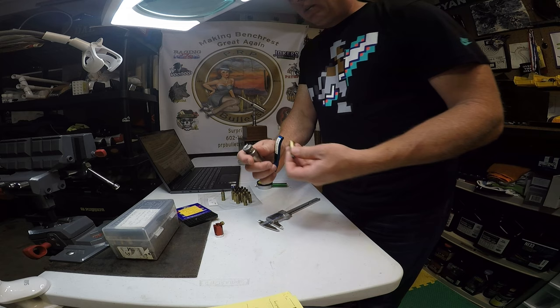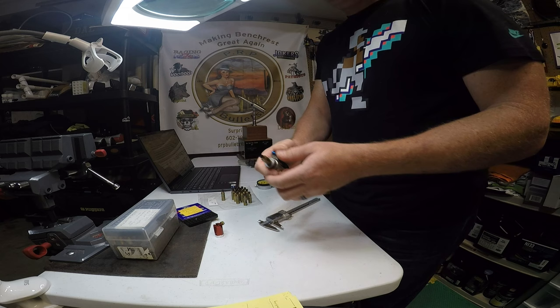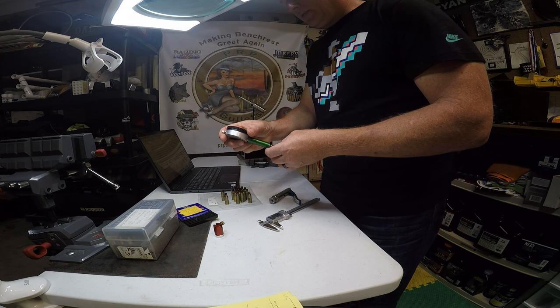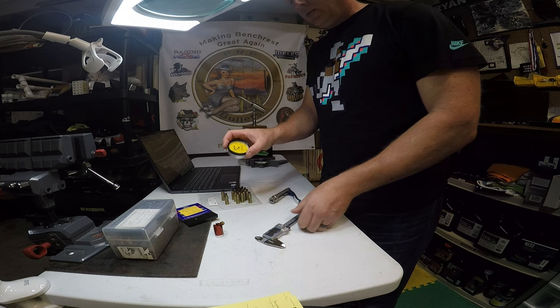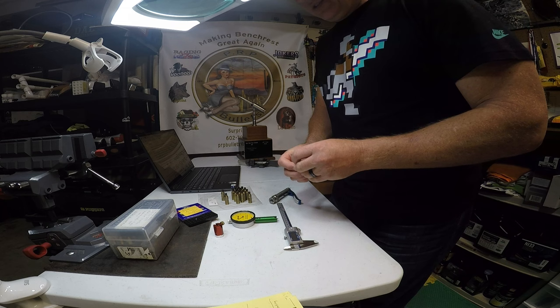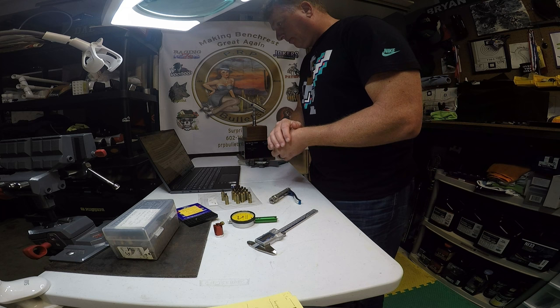I seated all the primers using the PMA tool. When I seat with this tool, I throw the brass piece in, do an initial full-force seat, then turn it about 180 degrees and give it a second seat — I find that makes it more uniform. I then measured all the seating depths with a Holland tool and verified with calipers. The two measurements lined up very well, with only about half a thousandth variation between them.